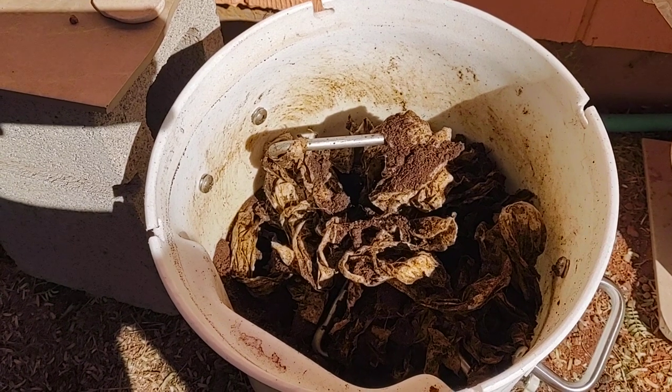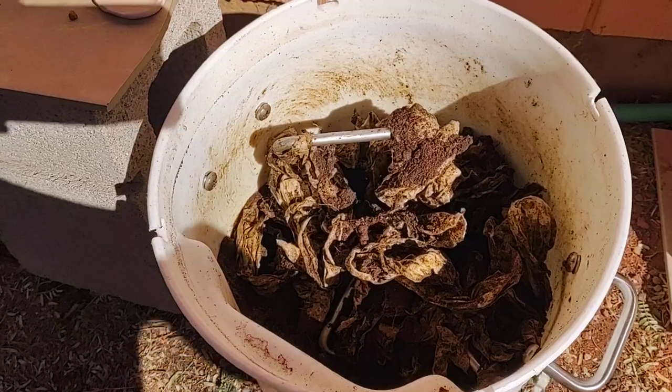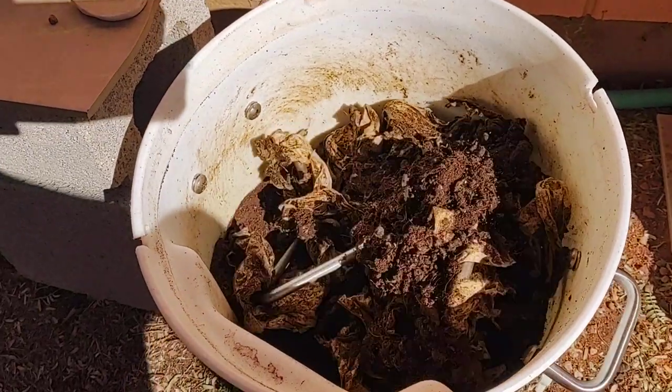That way it's broken up into fine pieces and it's in the toilet in its driest state and you're ready to go. The drier the better.